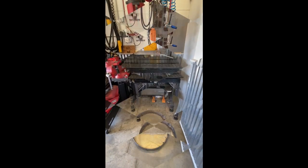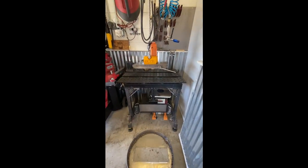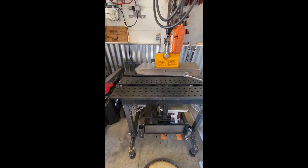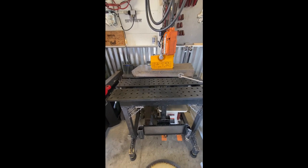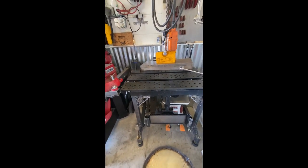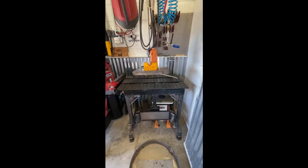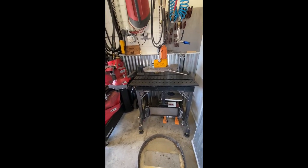Anyway, getting back to my fab table — it started out life as a Strong Hand table, part of a modular series. If I was going to do it now I'd probably fab my own on my plasma cutter, but this has served the purpose so far.